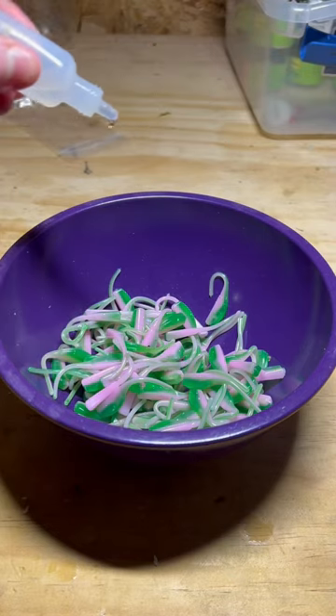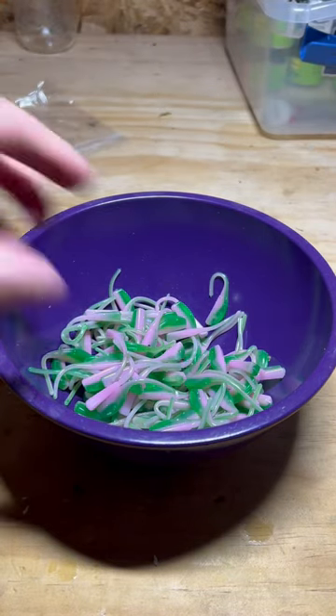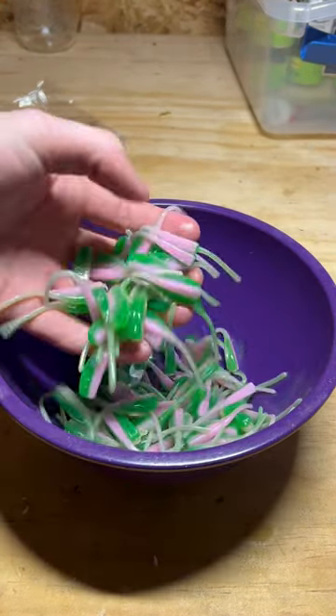Now I'm going to use my licorice scent and because it's so strong I'm only going to use a couple drops. Then I'm going to give it a nice mix. Once they're thoroughly mixed they should look like this.